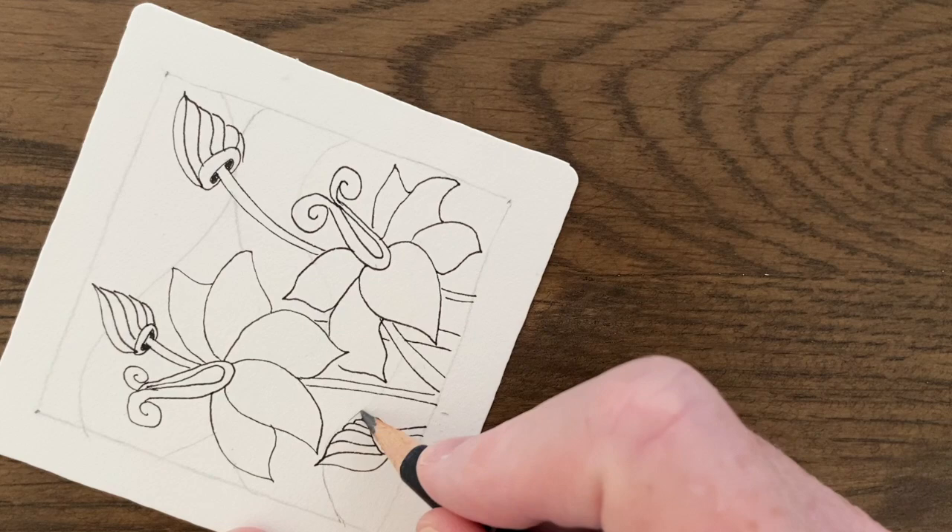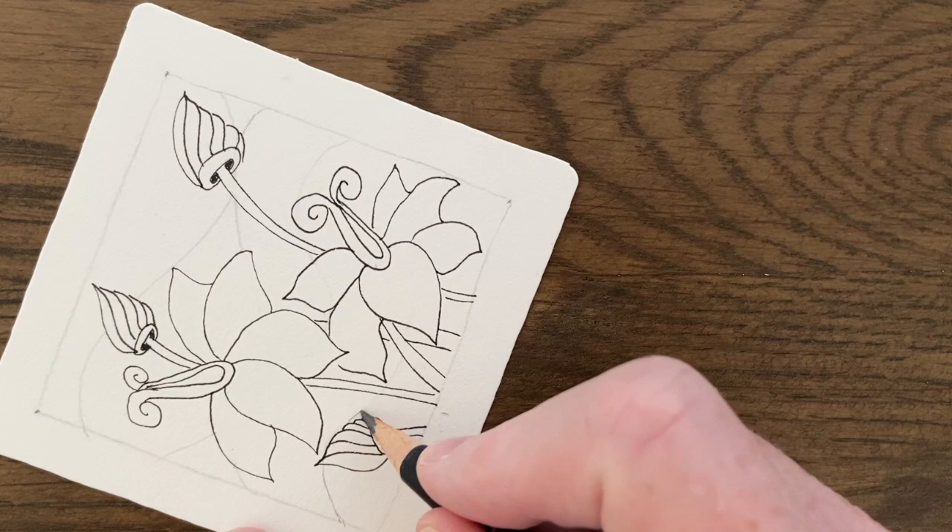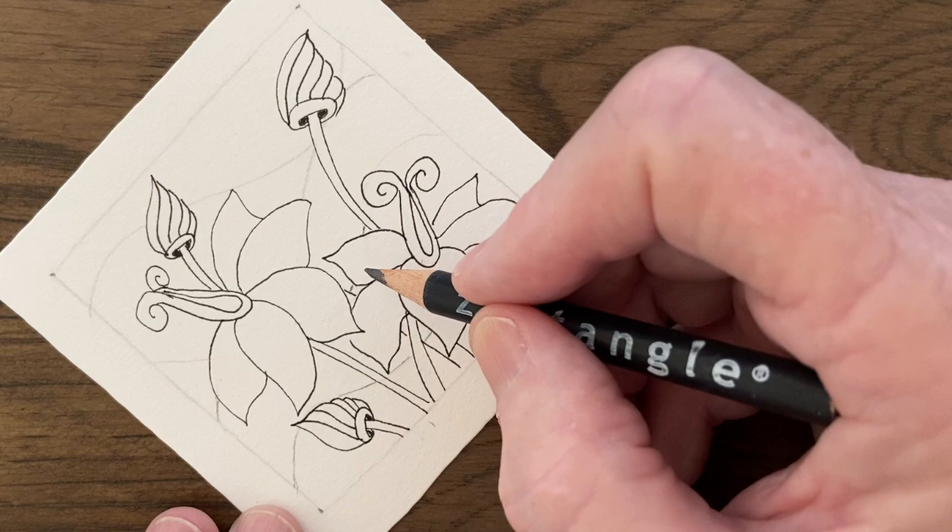I'm just going to touch up those lines that I did for the string at the beginning, just so that I can see where I'm going a little bit better.